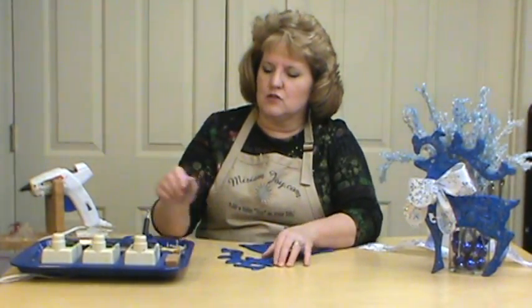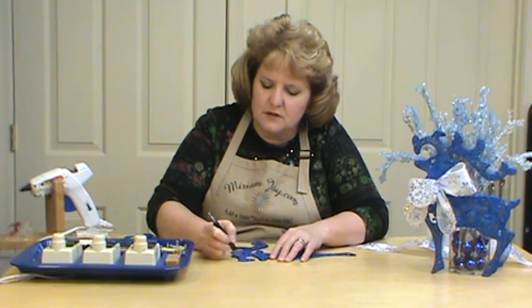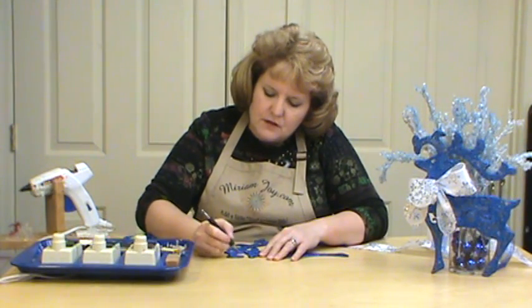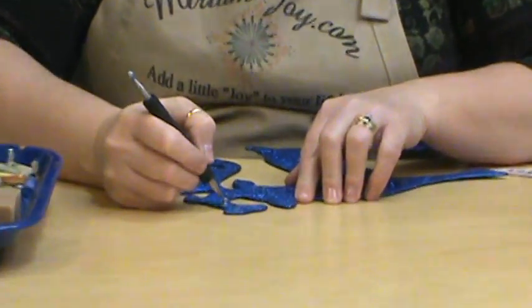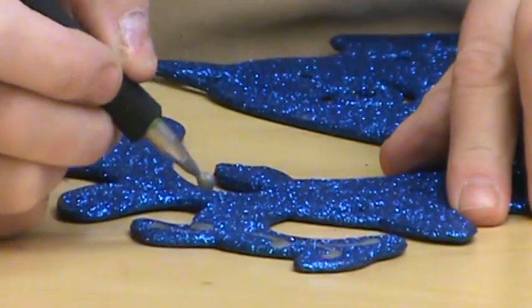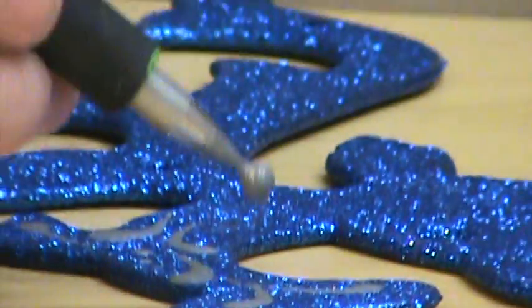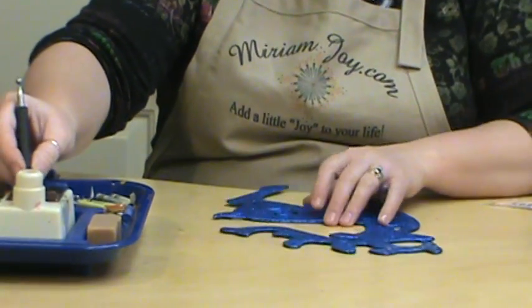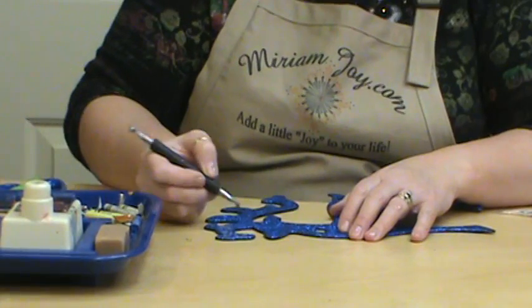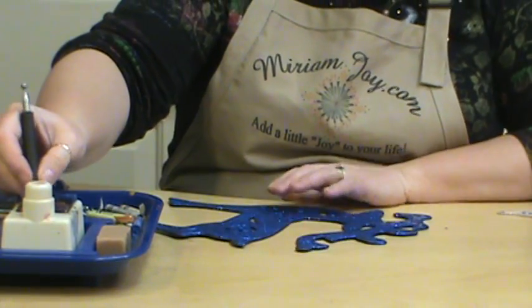We're just going to start decorating him with metallic crayon. This is a Crayola Crayon and I'm using the metallic silver. You can find a wonderful video on my website at MiriamJoy123 — it's a beginning video that gives you the basics of the Crayola Crayon process, including how to warm your tool. But let's get started on this guy.